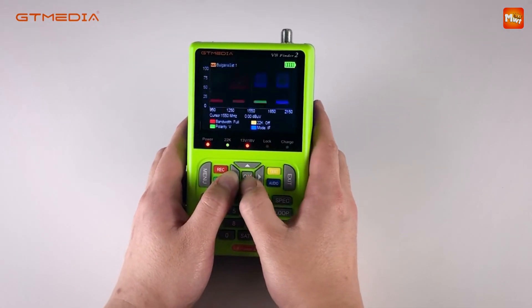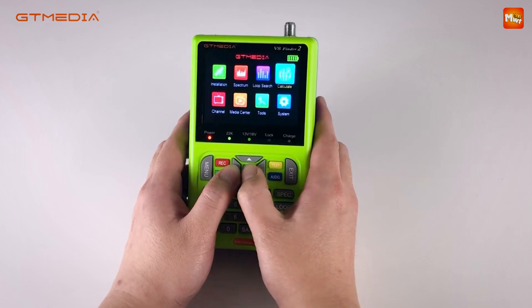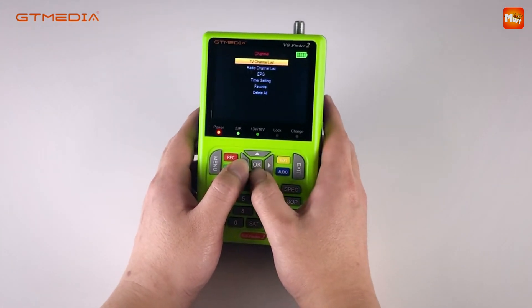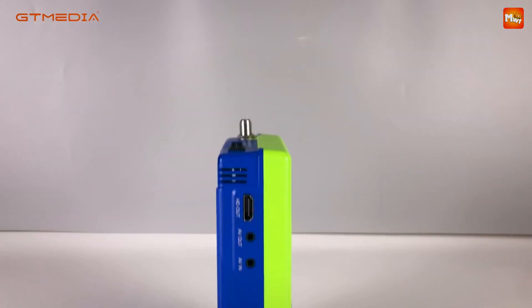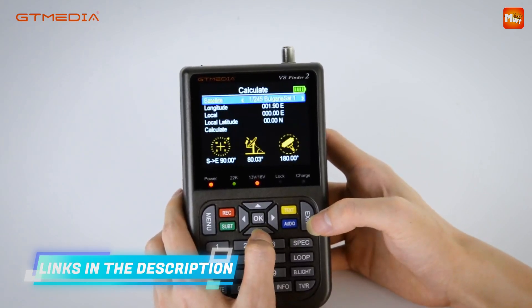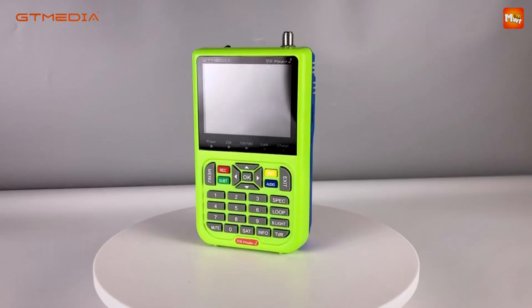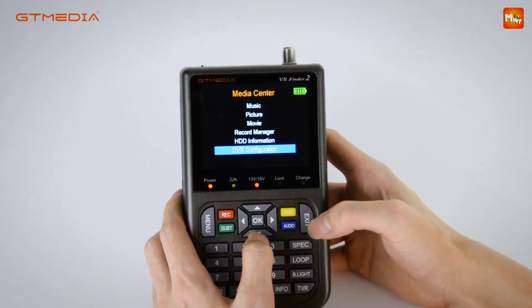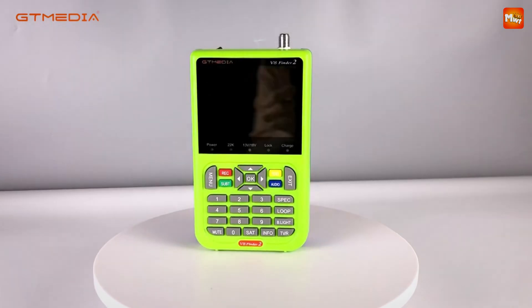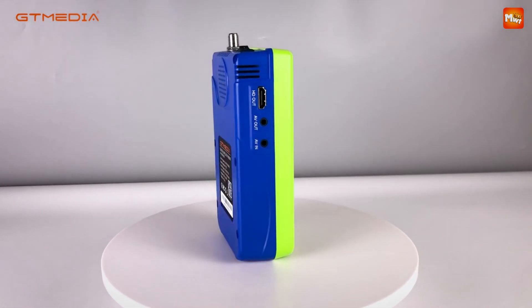With the real-time power display, you'll never have to worry about running out of battery during critical setup. And if you're running low, the integrated speaker will remind you to recharge, ensuring you stay powered through your entire project. The V8 Finder 2 is more than just a satellite finder — it's also a satellite decoder and HD player. Thanks to its DVB-S2X/S2/S compatibility, this tool allows you to watch satellite channels directly on the 3.5-inch HD screen. It even supports BIS AutoRoll and PowerVu AutoRoll, allowing for smooth, uninterrupted viewing, and with HDMI and AV output, you can connect to larger screens for a full viewing experience.